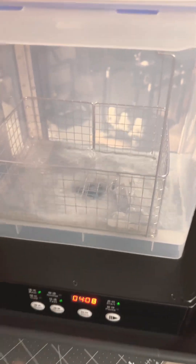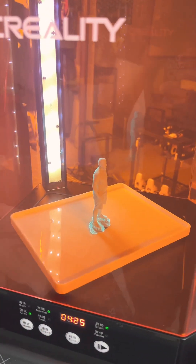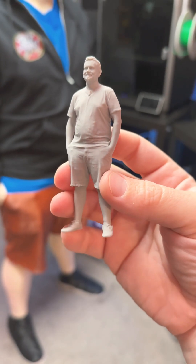I definitely don't have enough isopropyl alcohol, but I'll be rotating him several times so that he does still get clean. Most of the supports are off, and now we're on the tanning bed just to get a little bit of a UV cure.